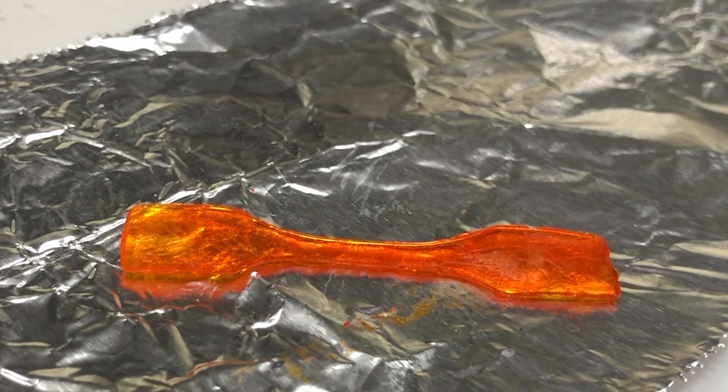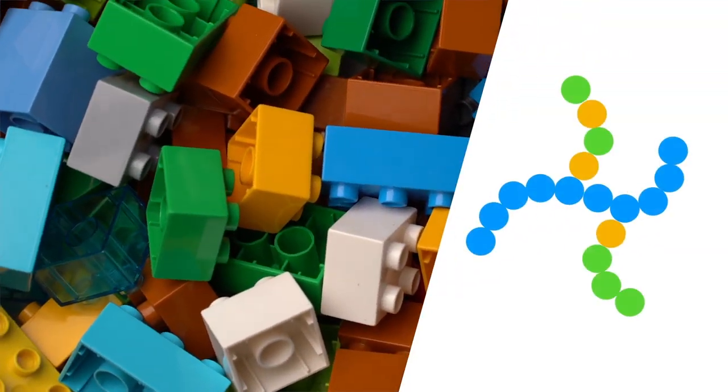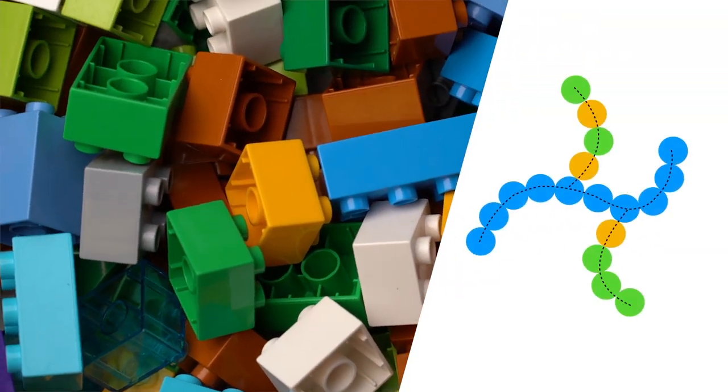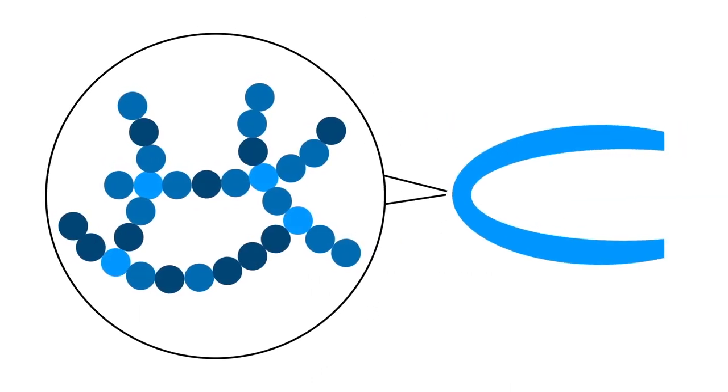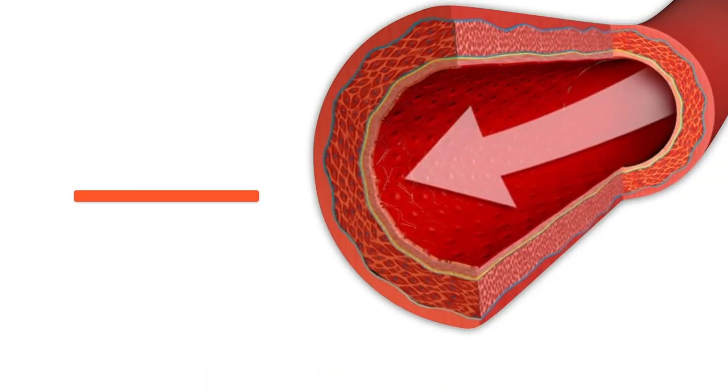We make lots of things out of polymers — bottles, clothing, all sorts of stuff. Polymers are just big molecules made up of connected components. We want to connect our components in a way that makes them change shape in response to heat, and we want to do that on a tiny scale to fit into those arteries.